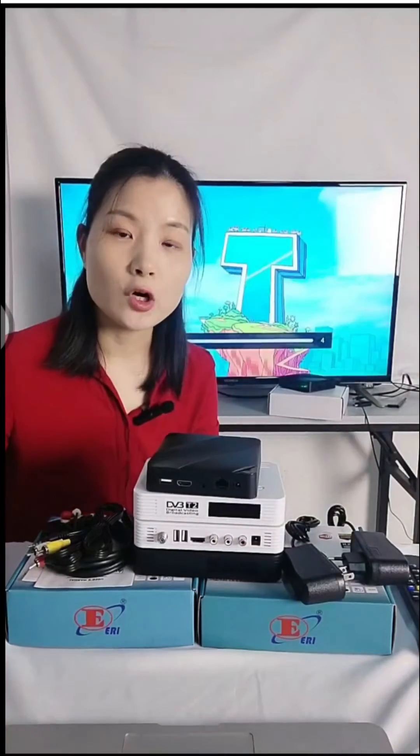If you have your own IPTV server or IPTV system, you only need to send us your server URL address, and we can integrate it into our box. We can also customize the logo on this box for you.